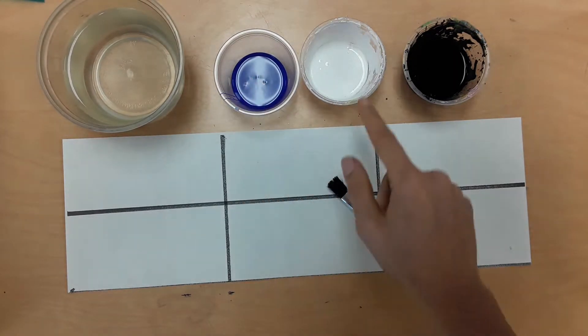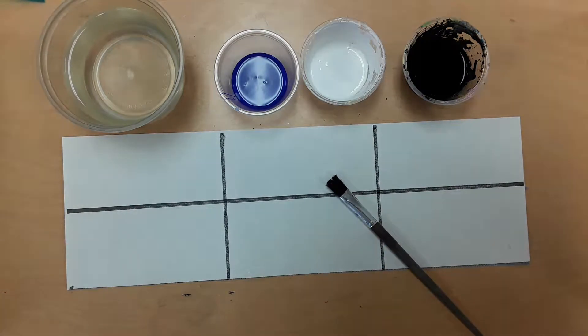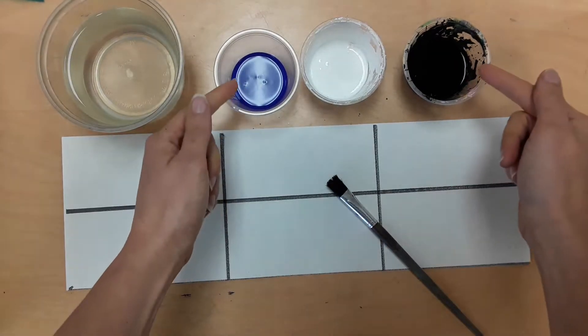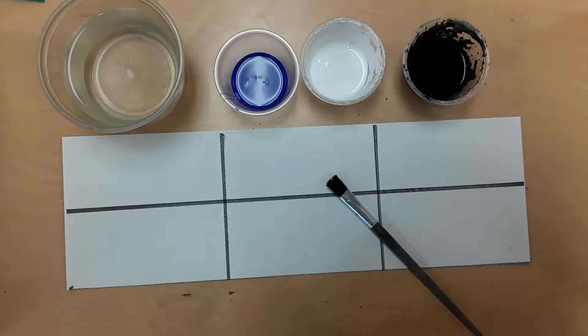You'll need a hue, black and white paint, a brush and water, and a sponge if you want one. Do not get these cups of paint dirty. You have to wash your brush in between colors and make sure that it's clean before you take the next color.